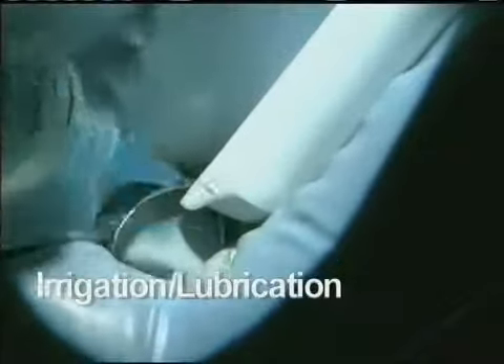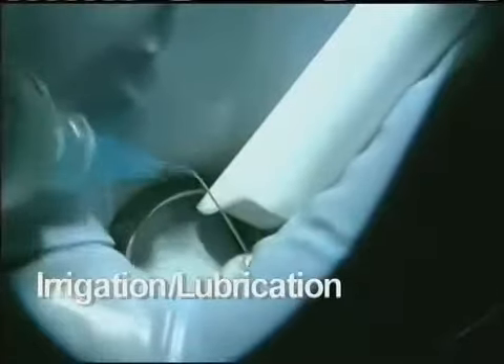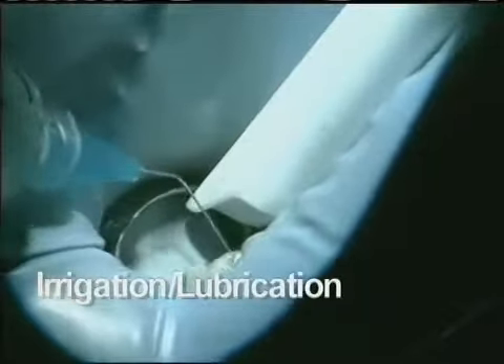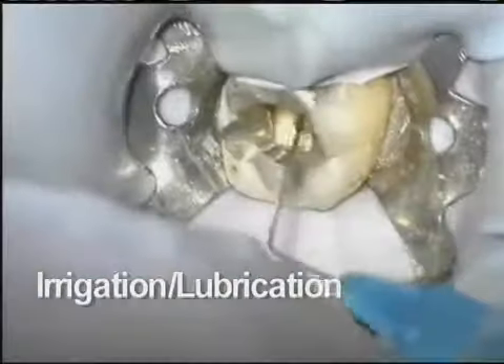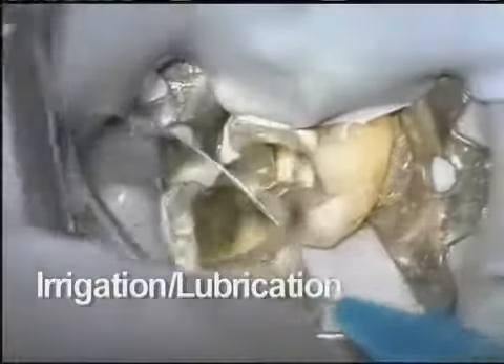Throughout the procedure, use of sodium hypochlorite and a lubricant such as ProLube is strongly suggested. These help by digesting tissue and clearing the way for files as they work their way down the canal space.